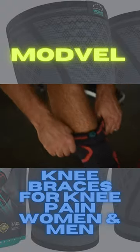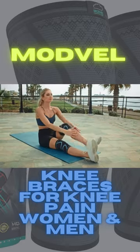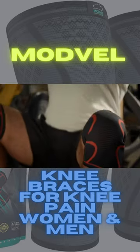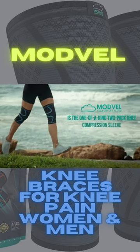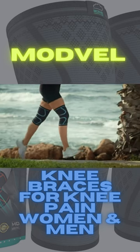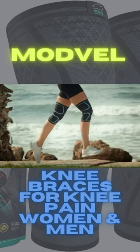When you're working out, pushing your body to the limit, and striving to beat your personal best, you need to make sure your joints are protected. ModVille is a one-of-a-kind two-pack knee compression sleeve that enables optimal patella tracking, improved blood flow, and maximum comfort while you train.